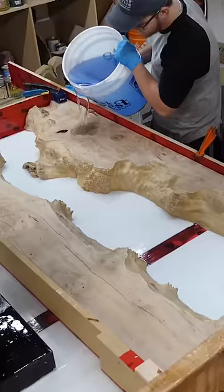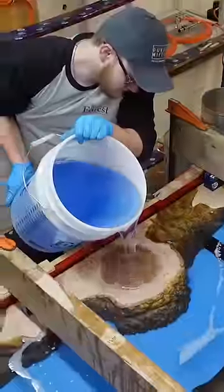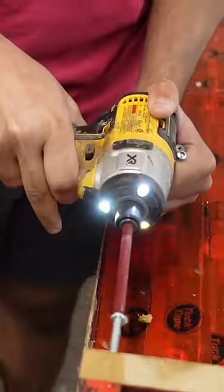Typically you should never pour more than two inches thick in a single shot with casting resins, but by using our Black Forest deep resin and cooling it during the cure cycle we can do a four inch thick pour in a single shot.